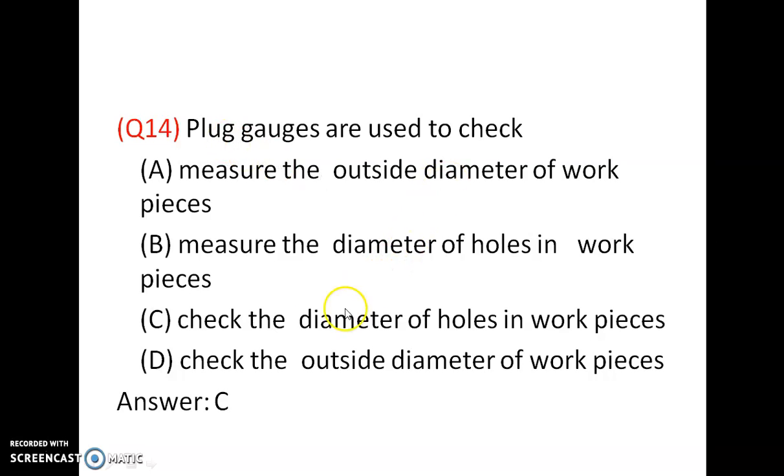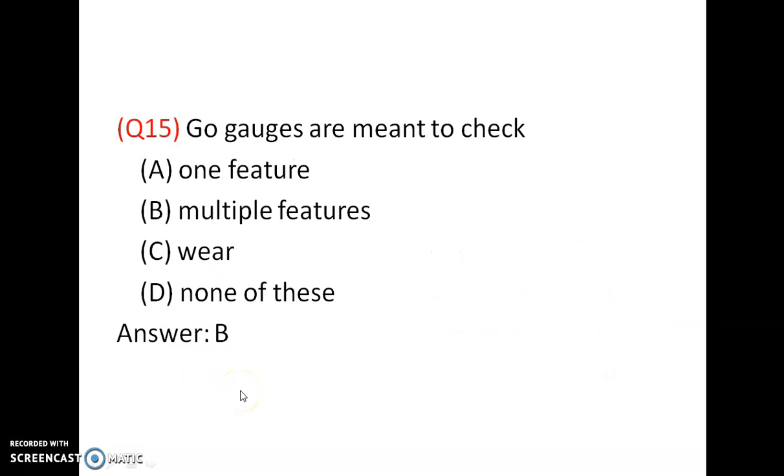Plug gauges are used to check the diameter of holes in workpieces. It will not measure — it only checks the diameter of holes. It is not a line standard; it is an end standard. Plug gauges and limit gauges are all end standards. So the answer is C. Go gauges are designed to check multiple features at a time, but no-go gauges check only one dimension at a time. Answer is B.